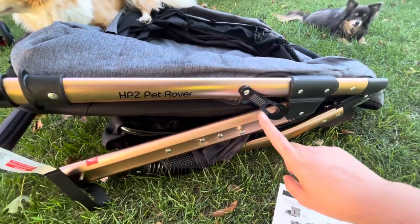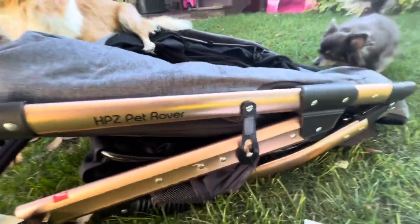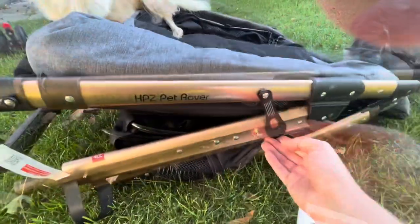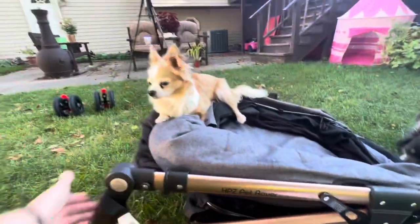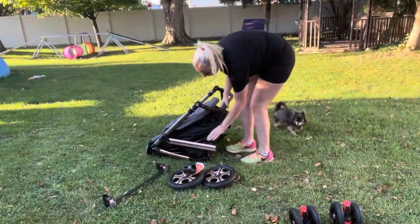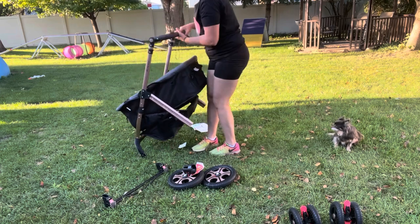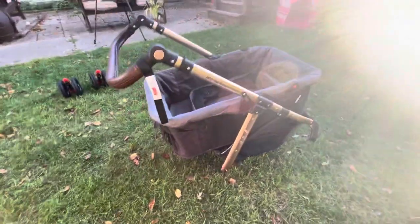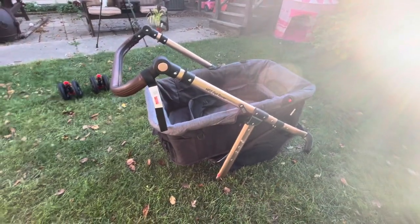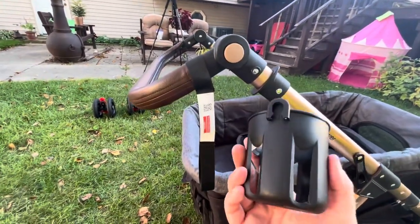First you're going to want to make sure that your folding lock is out. If it came like this, it's going to prevent the stroller from unlocking. So just disengage the folding lock and now we should have a little more range of motion. Once you unfold this you're going to hear it click into place, and that's when you know that it is sturdy and it's ready. The next step is to put the cup holder on, which is going to go right there. Next up, the wheels.